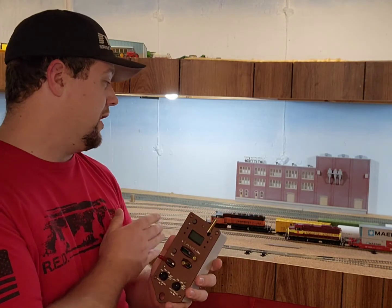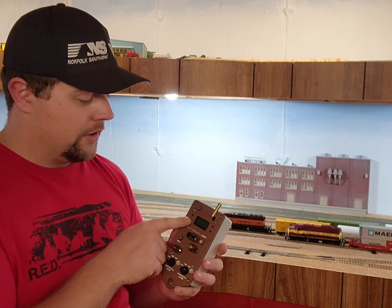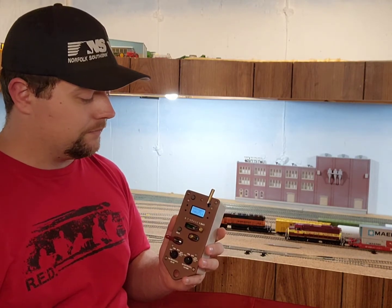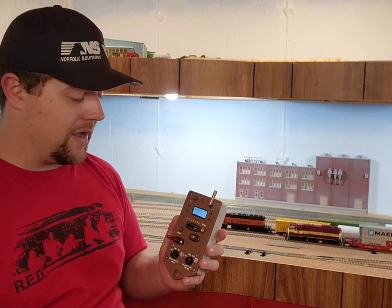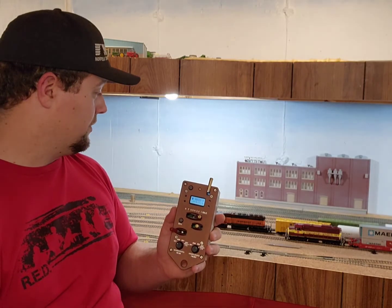Now, to talk about the Milwaukee Road here — this has been set up to activate all the functions to get the best experience out of this combination. So we're going to turn this on, and basically if we go two speed steps forward...